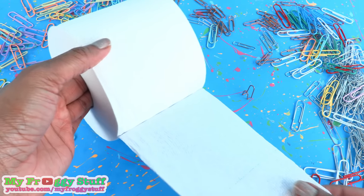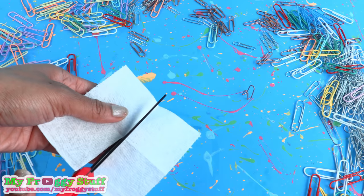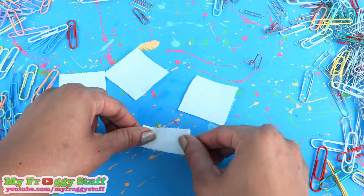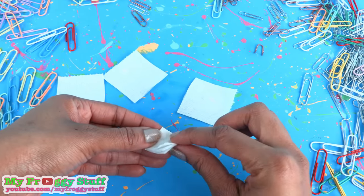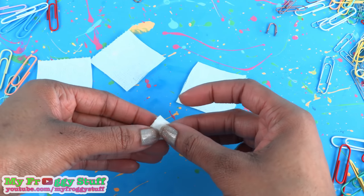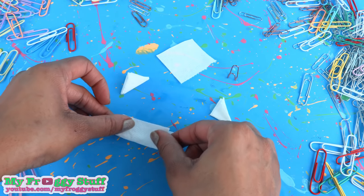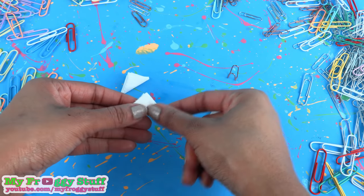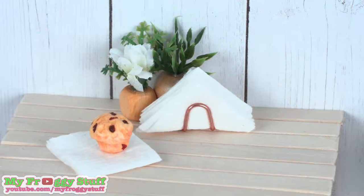Take paper towels, toilet paper, or napkins and cut them into two-inch by two-inch squares. Take one and fold it in half, then fold it in half again, then fold it to make a triangle for a folded doll-size napkin. Repeat to make more, stack them together, and place them in the paperclip to be a doll-size napkin holder.